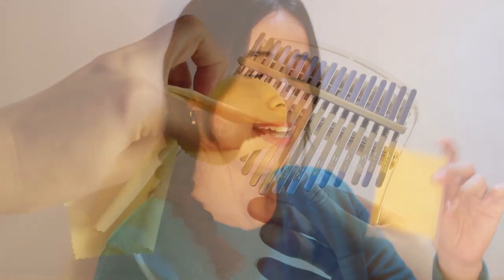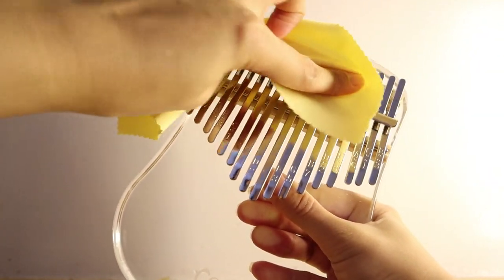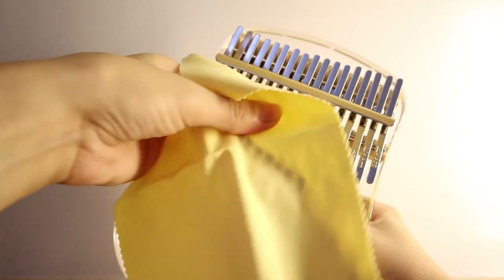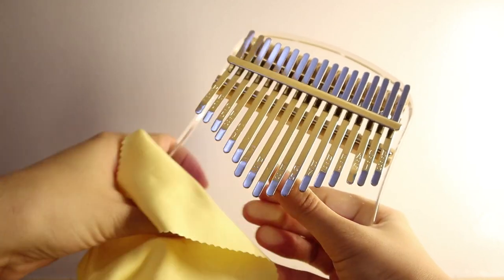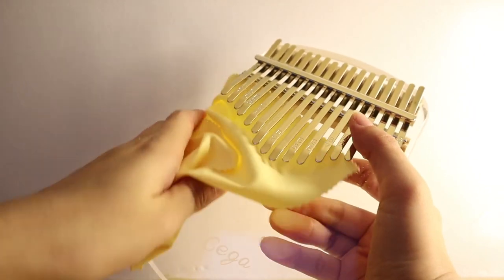Oh, this is so sanitary — I like it. You use this to wipe your kalimba, to remove the oil marks and fingerprints that come from your fingers. Just to remove the smudges.